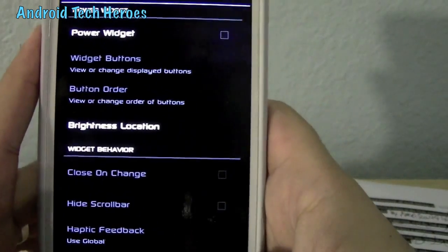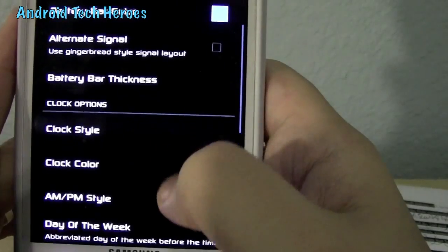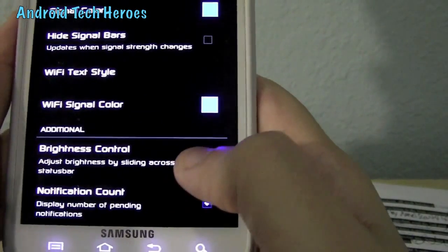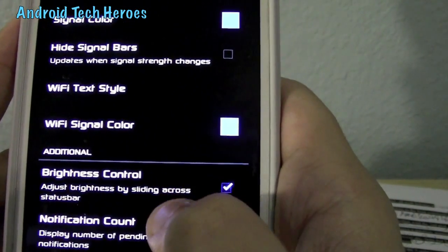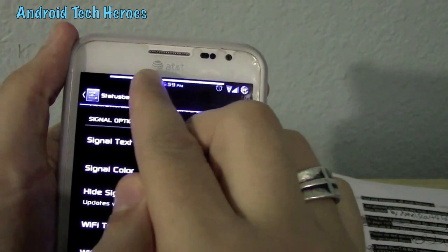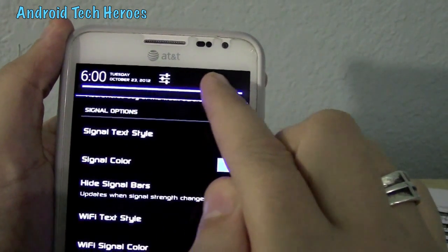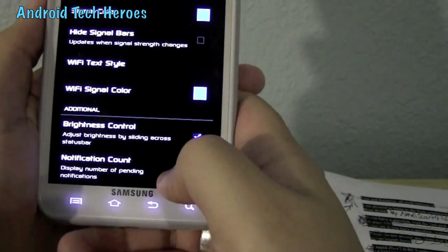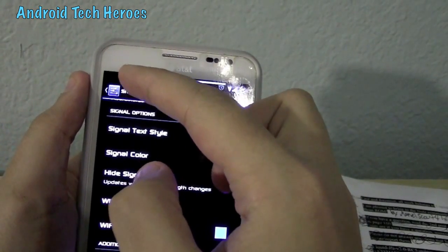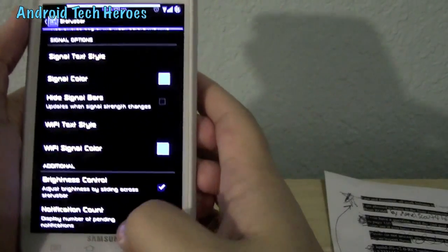The widgets: you can make your power widgets come up. Status bar stuff is all there. Wi-Fi signal color — everything can be changed. The brightness control is awesome: adjust brightness by sliding across the status bar. So if I want to un-brighten my phone, all I do is slide it across and it will darken; slide the other way and it brightens up. Notification count will tell you how many emails you've missed, with your email or text bar signal showing how many you've missed.